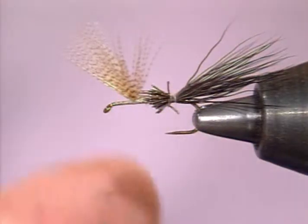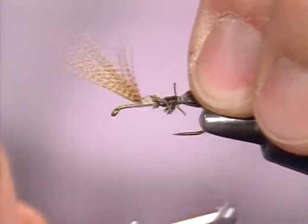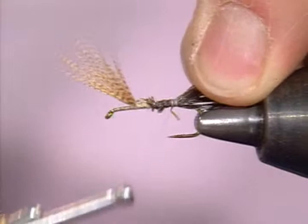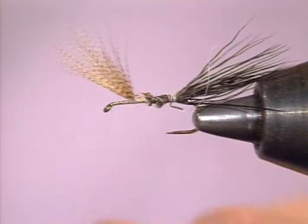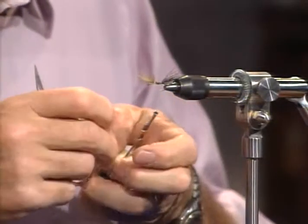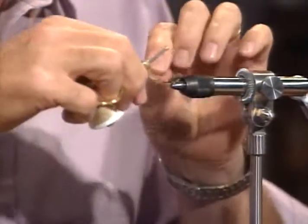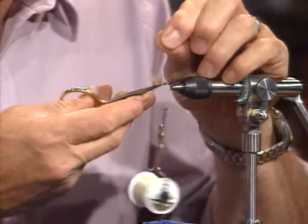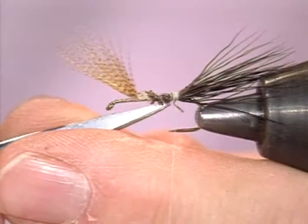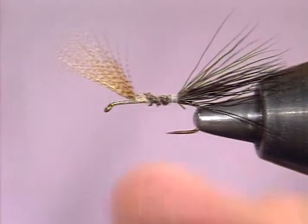Rubber-based cement on the butt sections of that tail. We might remind viewers that this rubber-based cement is basically rubber tennis shoe repair material — there are a variety of brands — and you thin that down with toluene or a toluene-based thinner, lacquer thinner. It does a very good job of strengthening the fly. I remember I broke the thread once — it does happen — and that's another good thing: you had that cement on there, it held things in place and you didn't lose your tail, you could just keep right on going. Don't fret if your thread breaks, it happens to all of us.